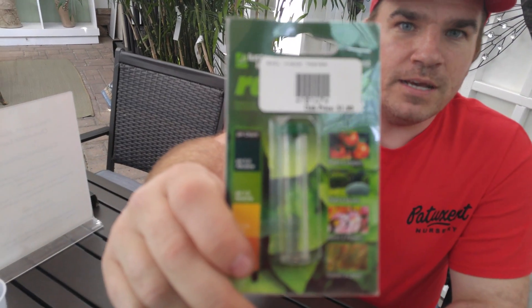Good afternoon, this is Joey at the Patuxent Nursery and today I'm going to show you how easy it is to test your soil's pH. At Patuxent we recommend testing the pH of your soil yearly, both in your garden beds and your lawn. Today I'm going to demonstrate using the Rapid Test pH Test Kit.